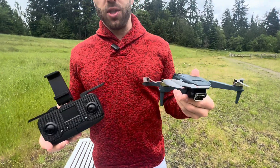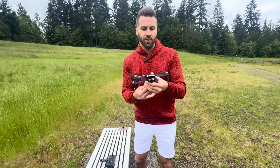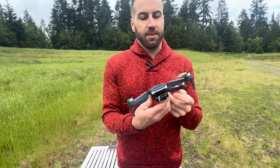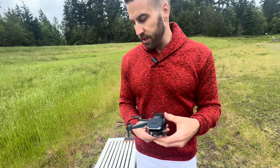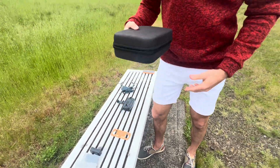We've got this Chubri brushless motor drone. This is a great drone for beginners. I'm excited to show this to you — it's very easy to use. First off, this can be collapsed down like so. Both sides collapse down, so it's very condensed and it all fits into this carrying case.